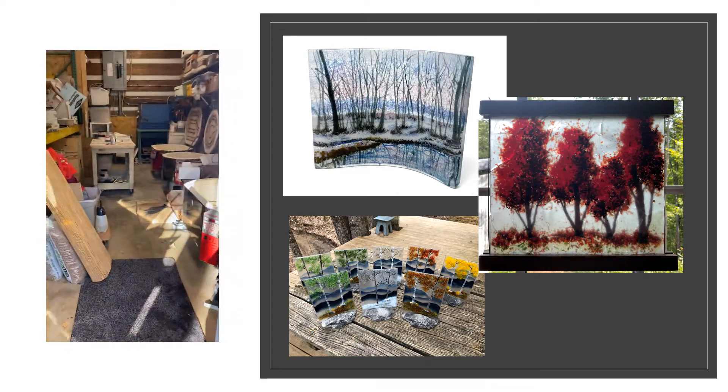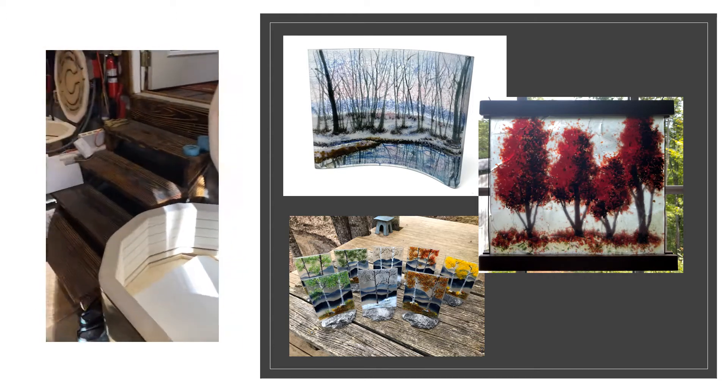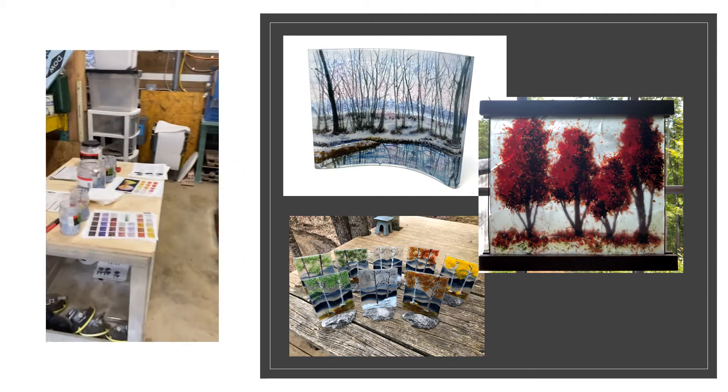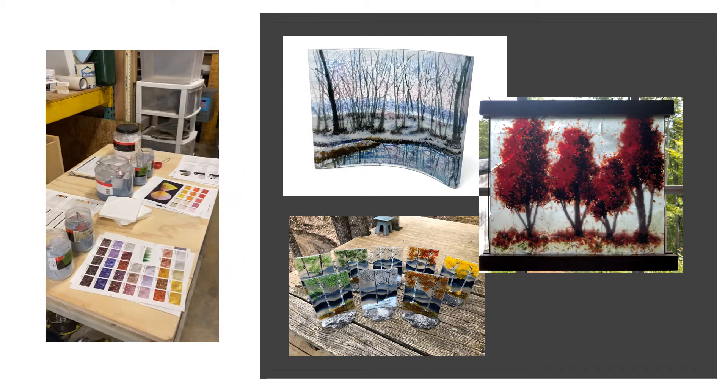Here we are — this is the kiln room. I've obviously been firing stuff that I'll be showing in a second. Here's my little workstation. It's just easier to work on stuff in here and then put it in the kiln.